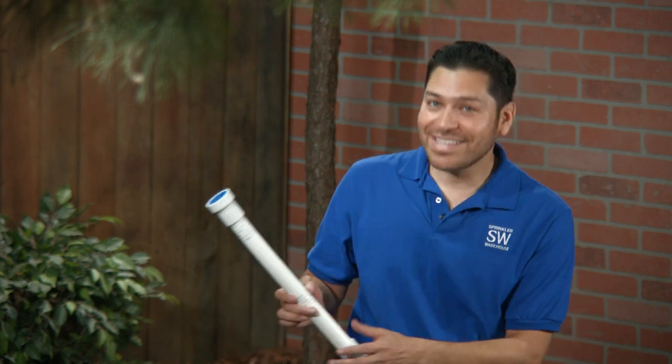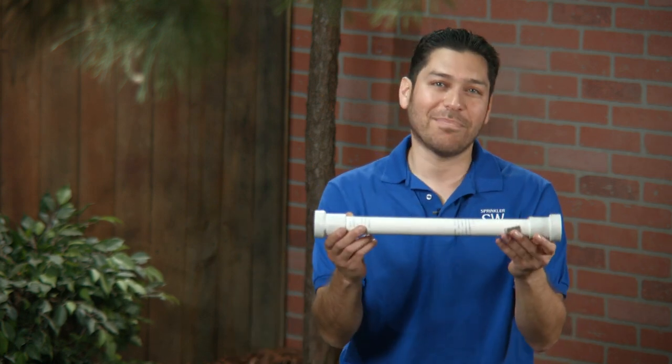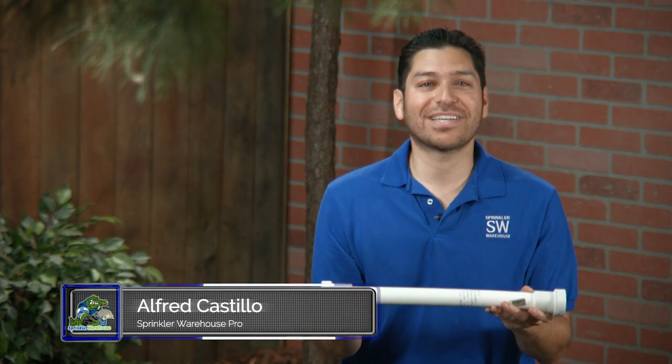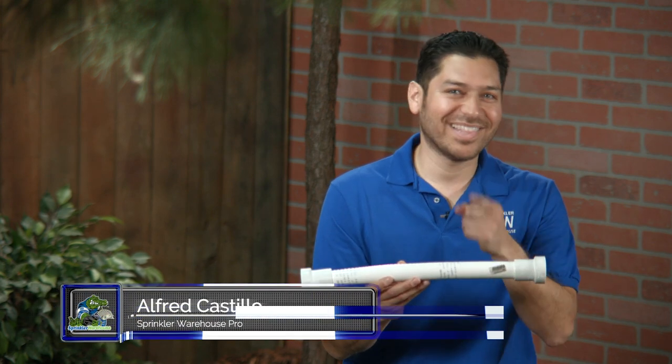There's a much better, much easier way to navigate this path and I can do it in one fitting. This is a PVC lock flexible coupling. This and a pair of ratcheting pipe cutters is all I'm going to need. I'm Alfred Castillo, the Sprinkler Warehouse Pro. Let's get started.